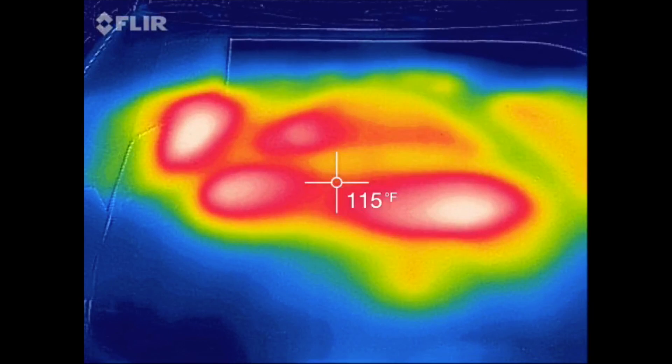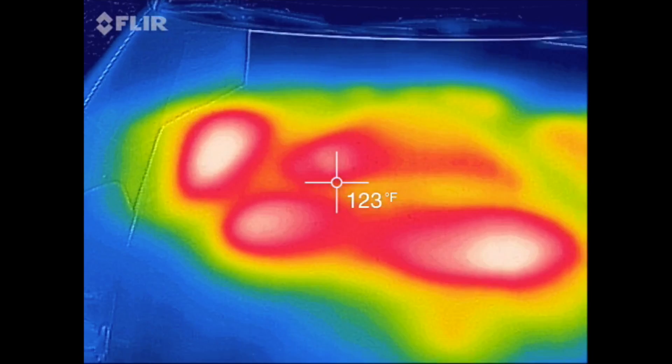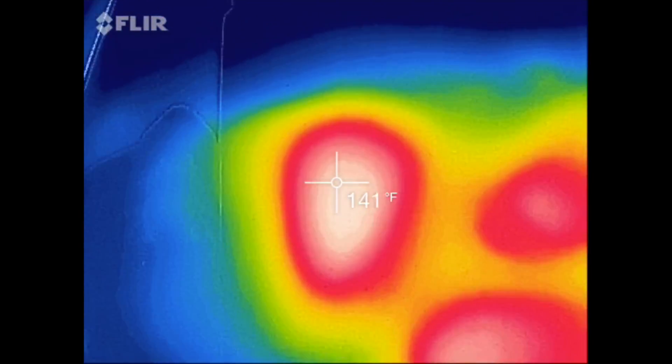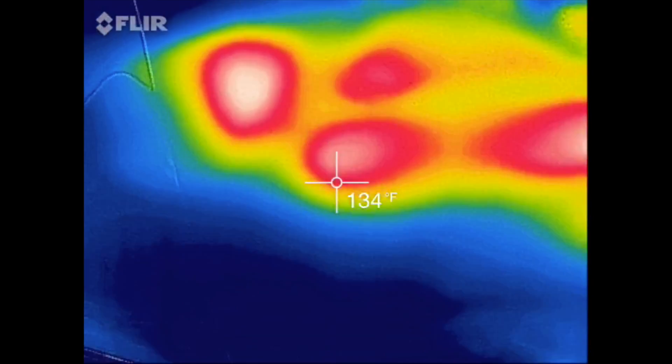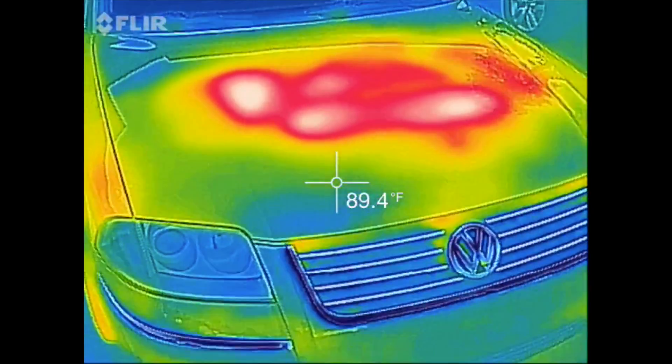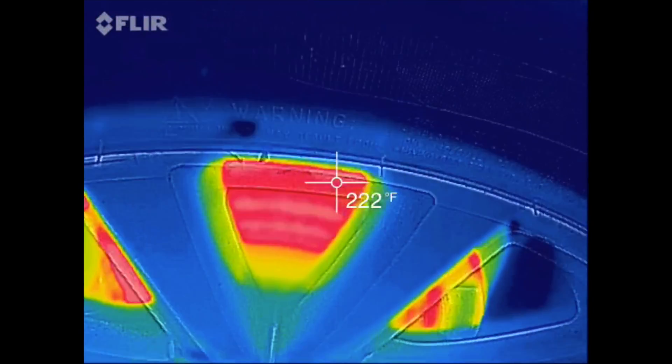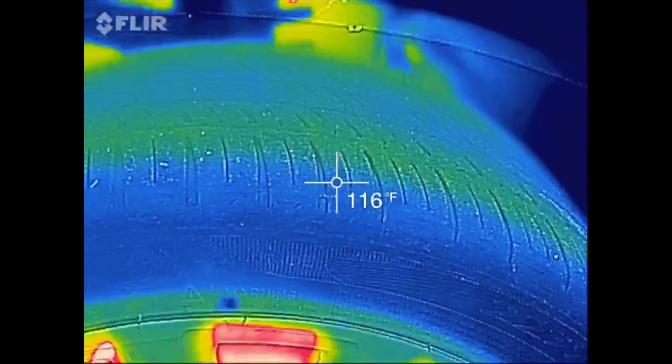This is a short video of the hood of my car, immediately after about a 30-minute drive home. This white area right here is right above where the turbocharger is. You can really see how hot it gets underneath the hood of a car. And speaking of heat, here's the temperature of your brakes, and even the tires as well.